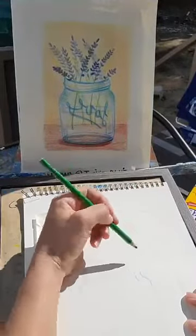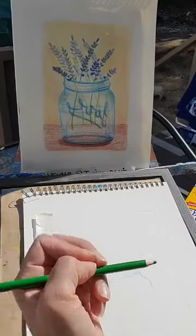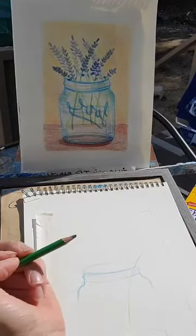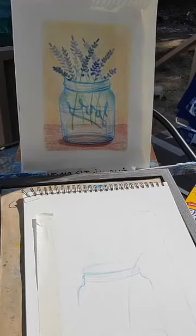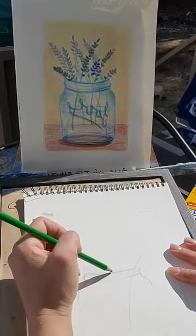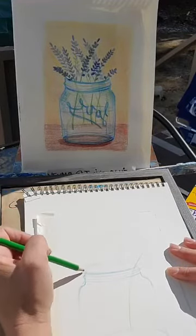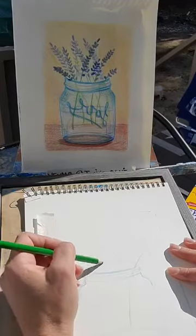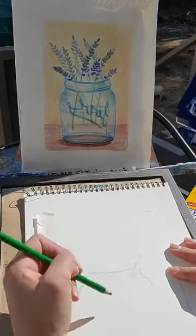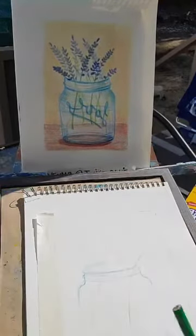I'm going to think about how the stems are laying in my jar and start adding little stems, going right through. These are very light. I'm just thinking about how they're leaning in my jar. I have one stem, I'll have the opportunity to add more later, but just getting started — adding just a few lines. I think there'd be one more right in here. I'm going to extend some of them up later as well.